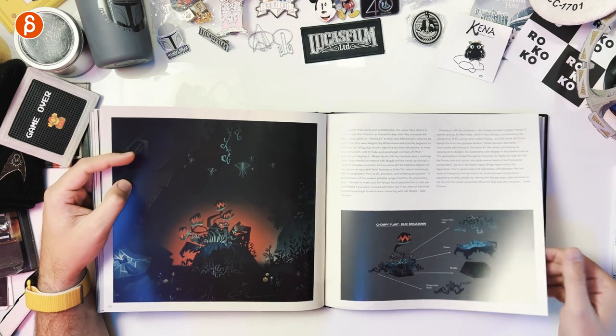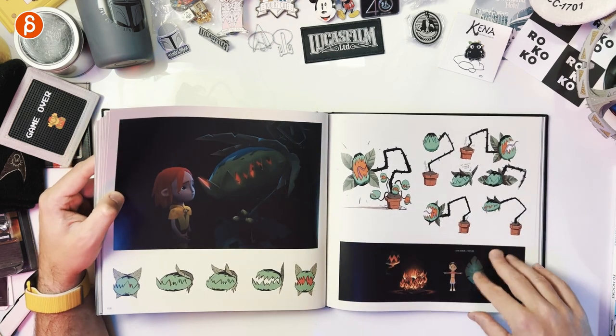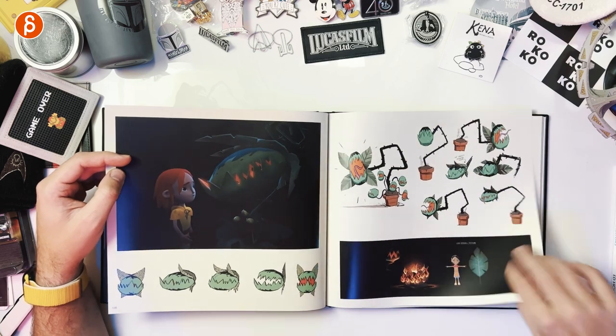'Chompy plant, base breakdown' — that's an element that happens at the very beginning. The little ones are super cute — it's the interactive element. You can use controllers of course, but it's also a hands-free experience. The first time I used controllers, the second time I just used my fingers and the tracking is really good. You do all your things with your fingers — it's a different feel not having to hold controllers, just freely moving around.